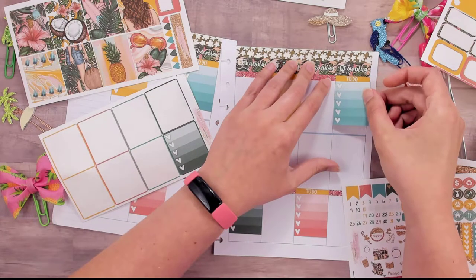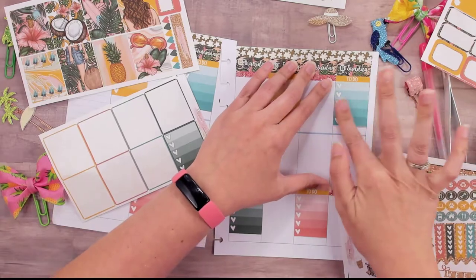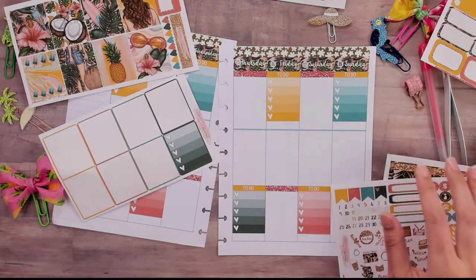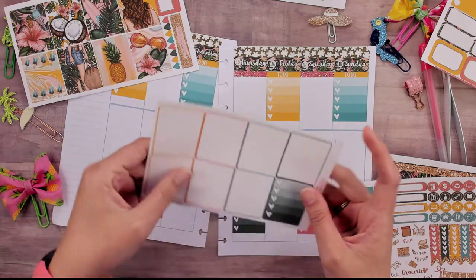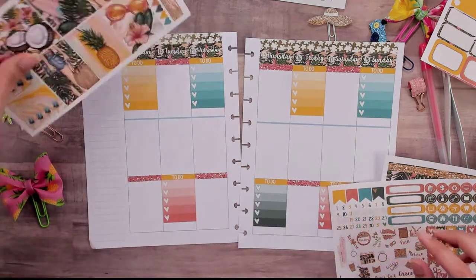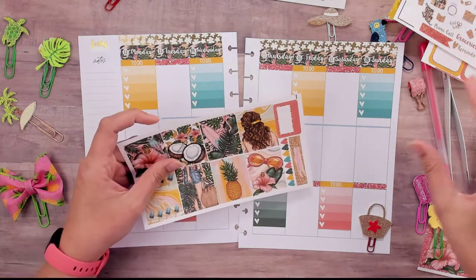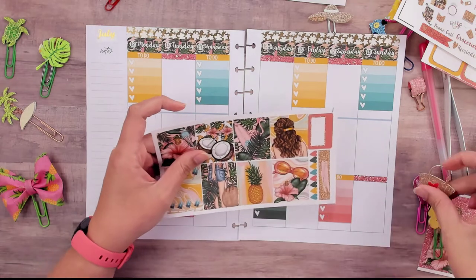I love this teal — that's a fave. We'll save that for the sidebar maybe. Then we have our full boxes — we'll scatter those about. Just kidding, you know me better than that.